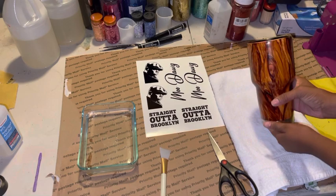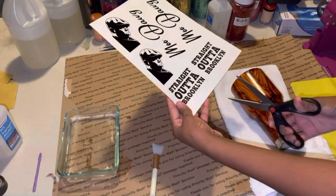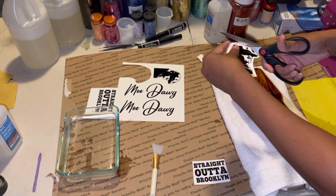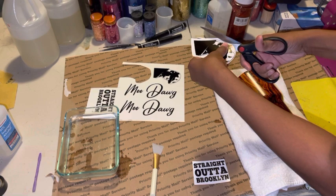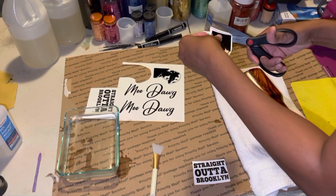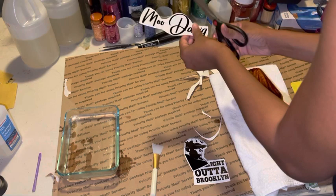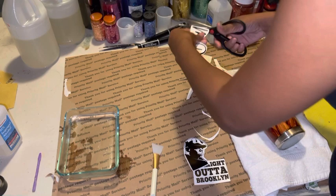These are my water slides. I actually didn't cut them out because I'm using clear, so I'm just going to cut around it and see how that works. I always cut extra. With the clear, it doesn't have to be precise — transparent water slide, I'm just going to cut around it, cut very close to it. Even though it's transparent, you still want it to be neat.